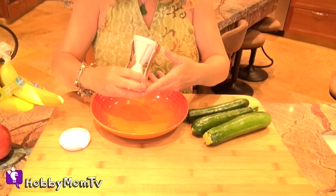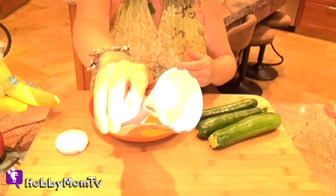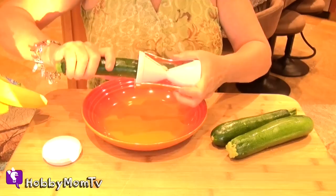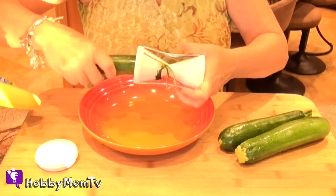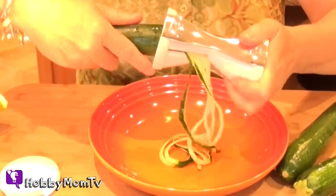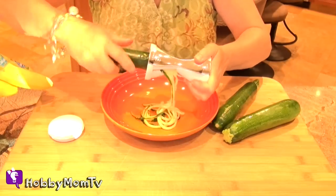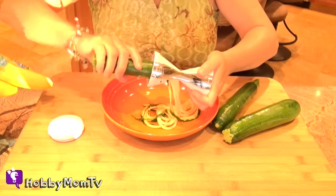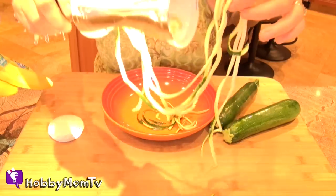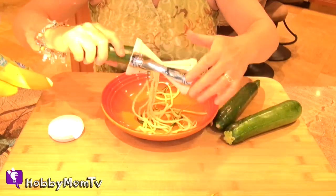I've got my Veg-Eddie and the zucchini. We're going to give this thing a try. You see the blades inside there. I have our zucchini. It says just to twist. Whoa. That really does work. My daughter got me this a long time ago and it's been sitting in my cabinet waiting for me to try it. So I'm glad I finally got to try it. Look at that.